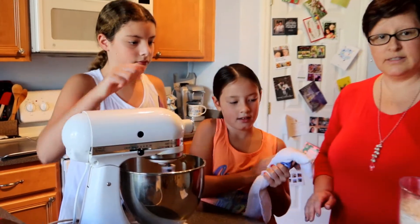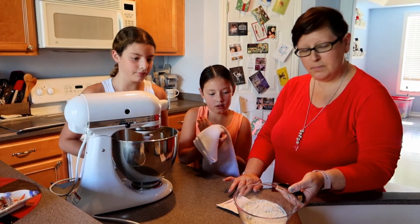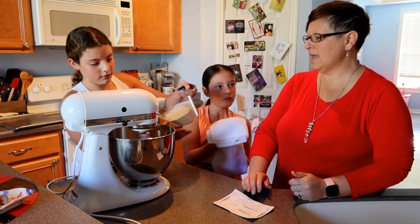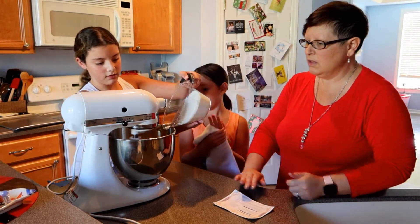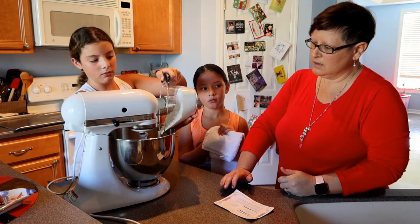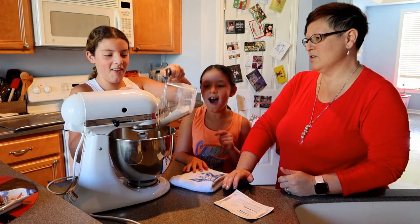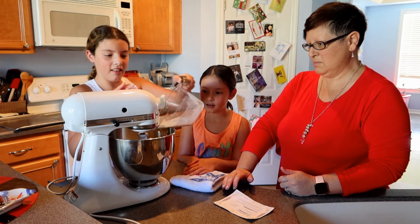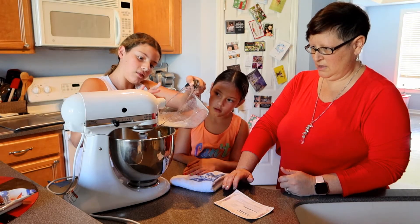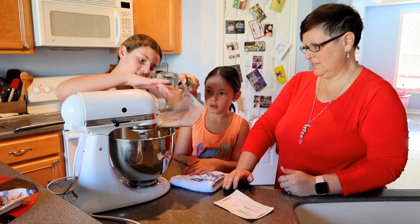Next we're going to add in the flour — one and a half cups of flour. Just keep letting it mix and slowly add it in, but make sure you get it in the bowl. Somebody just knocked some out — that's okay, that's why you've got to make sure you get it in the bowl. Go ahead and pour that in — that's fantastic.